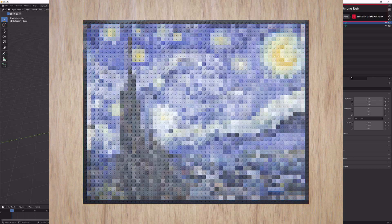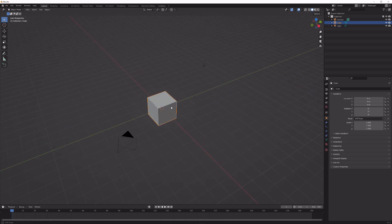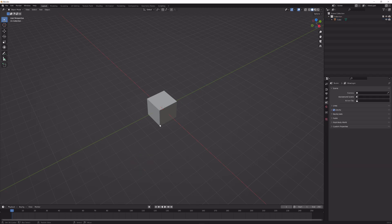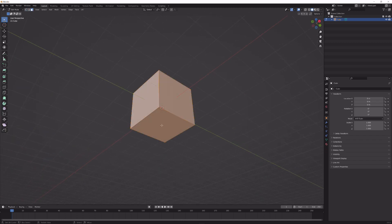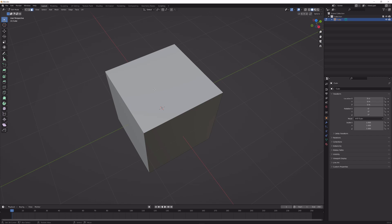Welcome to this new Blender tutorial where we're going to make some Lego paintings. First things first, we're going to delete the default camera and lamp because we don't need them for now. Next, go into edit mode with the cube, change to face selection, and delete the bottom face — once we array this it will take up a lot of faces we won't see in the final render.